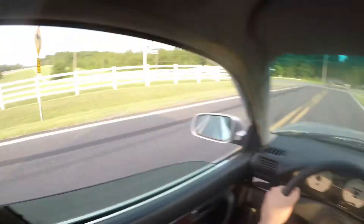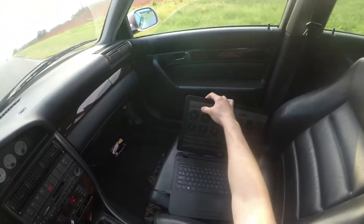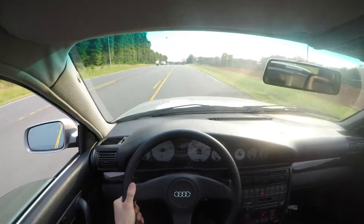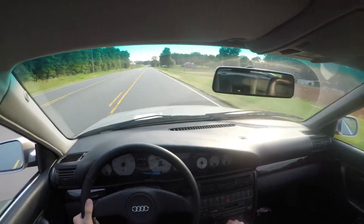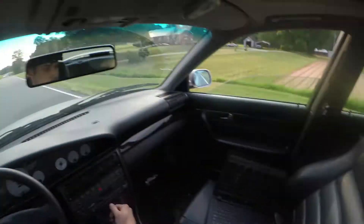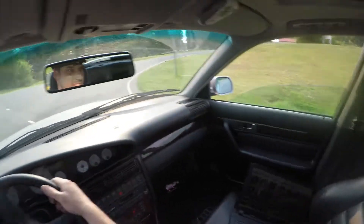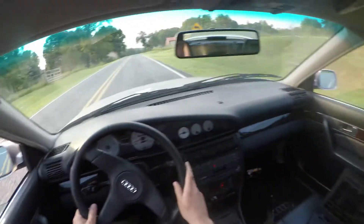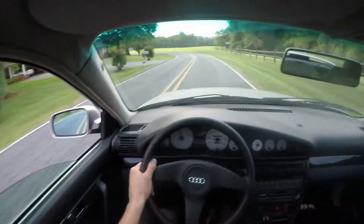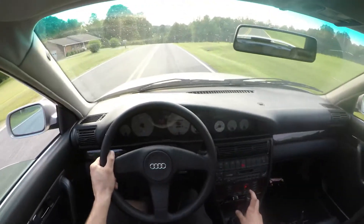Be careful right here, people just pull right out in front of you. The clutch is really touchy still — kind of getting used to it. Very, very strong, very, very stiff clutch pedal. But that's what we want, so that's what we get.